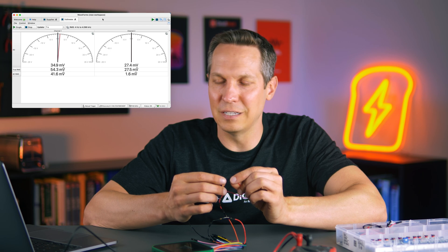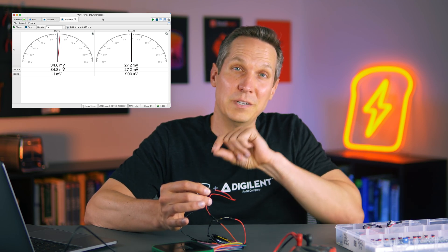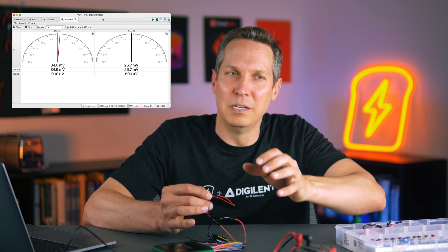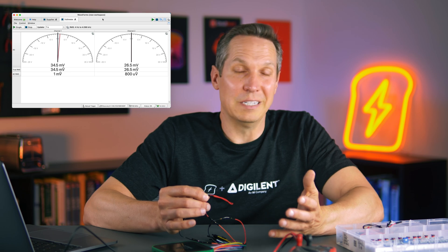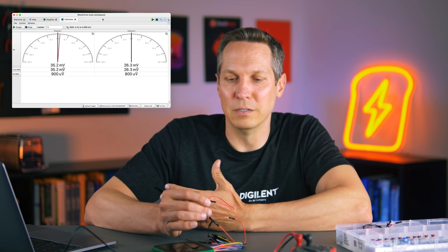And even if you ground these together, it doesn't drop all the way down to zero because you just have inconsistencies and inaccuracies. That's where it's very important to have an intuitive idea or a rough concept of where you're expecting, because it might be something where you put it on, see 35 millivolts, and then think — did I forget to turn something on in the first place? Am I measuring in the right place? So you can't just blindly trust the numbers — you have to understand your tools as well.